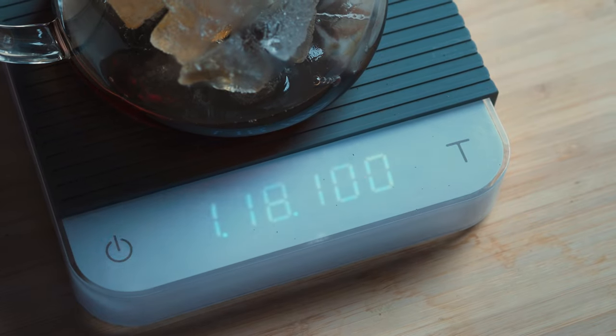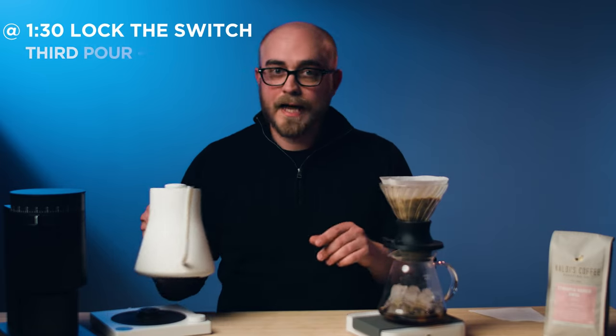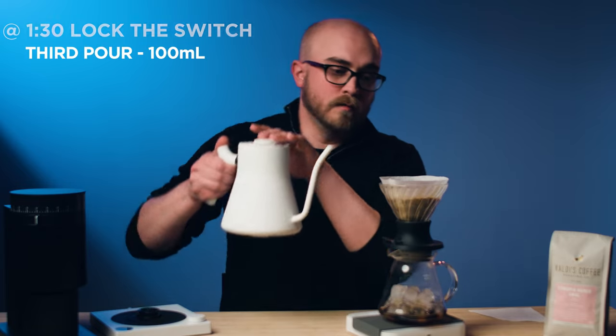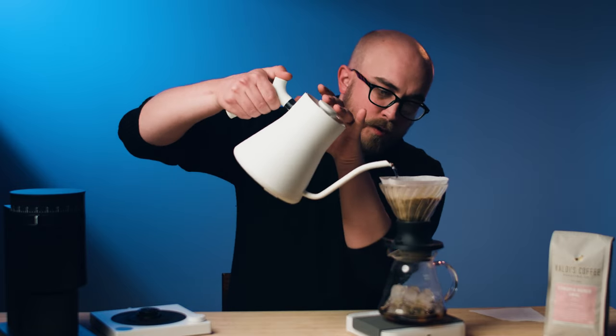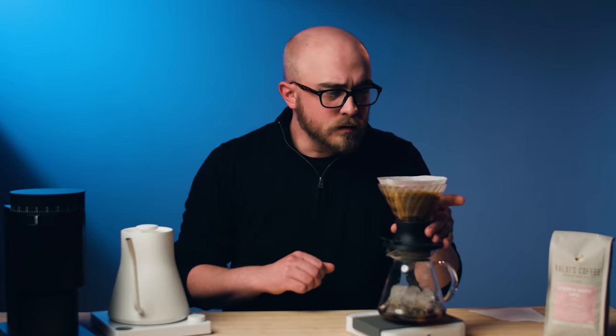Now we're going to lock our switch up into immersion and immediately add another 100 milliliters of water, bringing our total to 200 milliliters. Give this one last swirl while we're waiting to hit the 2 minute 30 mark.